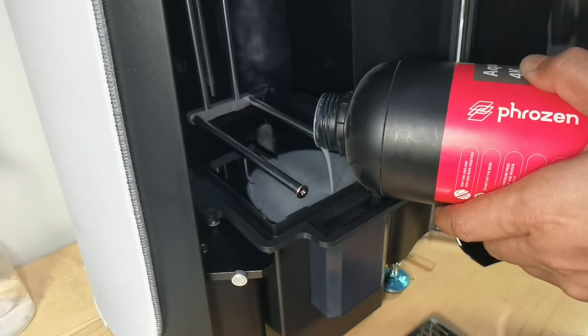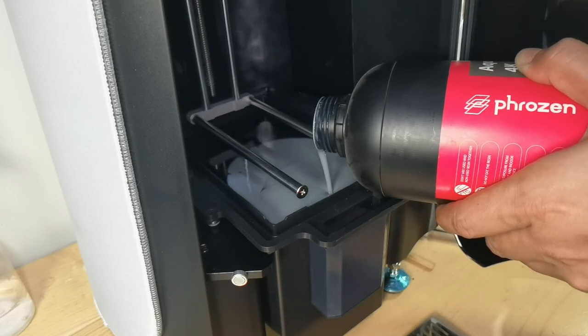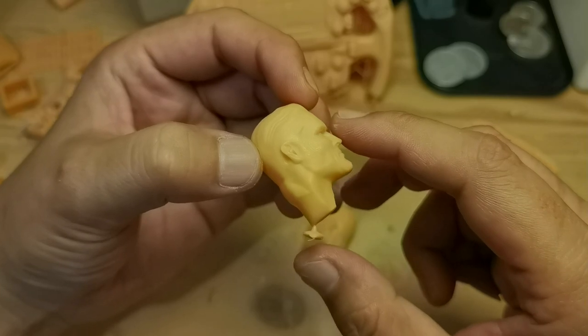On a top-down printer, there is no release film or FEP, so there's no peeling force issue, which means you can print with minimum supports. Also, no worry about puncturing the FEP and causing resin leaks.